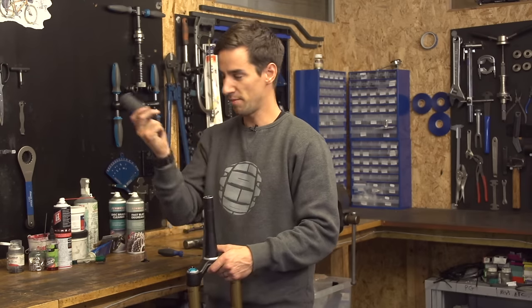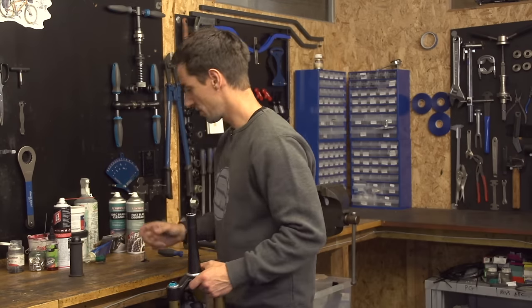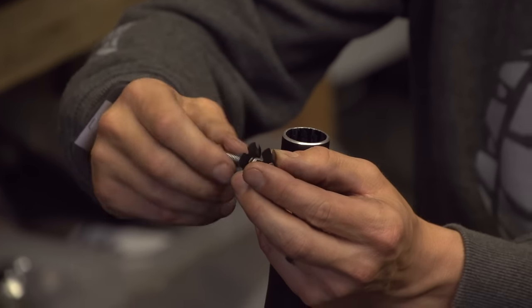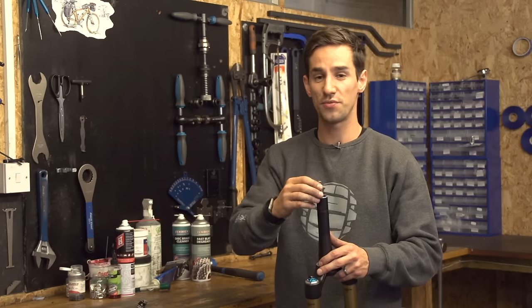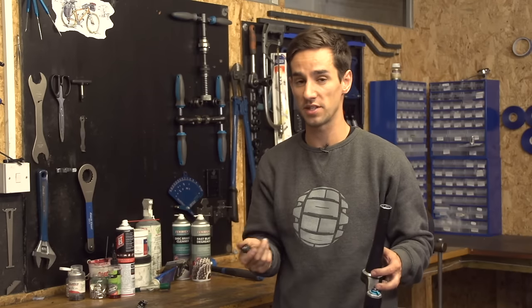In my experience, I haven't got one of these tools, so I've always done it the bodging way. It's just to use the bolt that comes in the top of your headset cap, thread it all the way through the star nut, line it up and hammer that bolt. If you're really hammering it hard you could damage the thread inside there, but in my experience I've never done that.